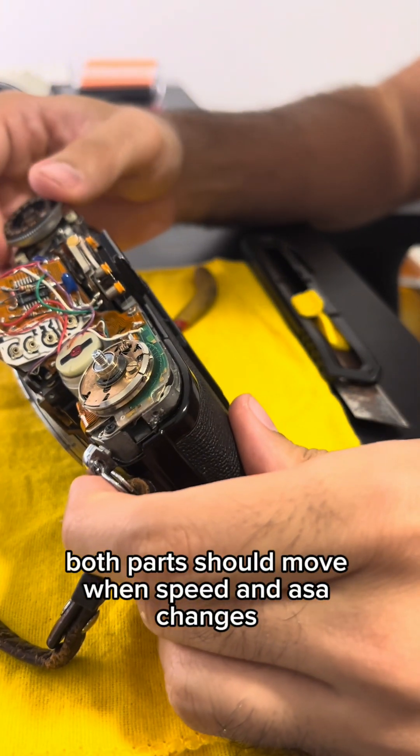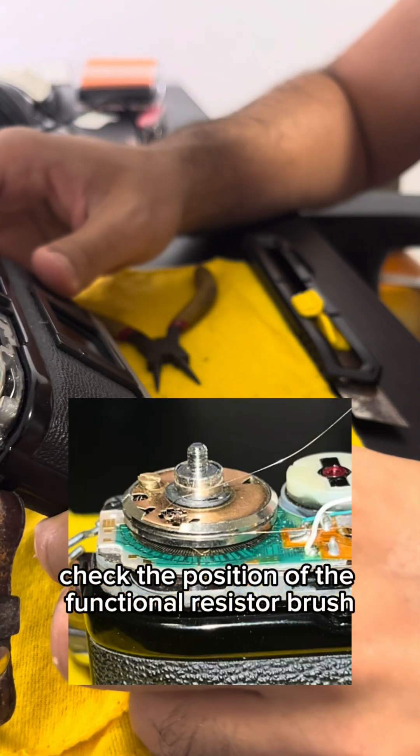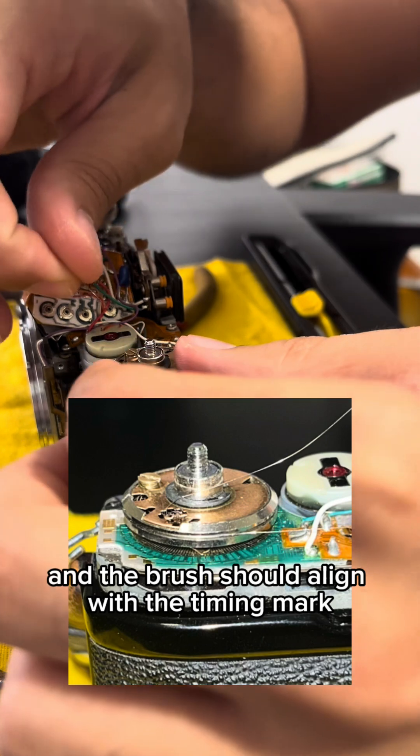Both parts should move when speed and ASA changes. Check the position of the functional resistor brush. Set your speed knob to 1/60th second and ASA 100, and the brush should align with the timing mark.